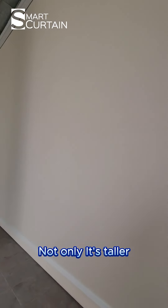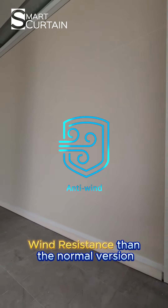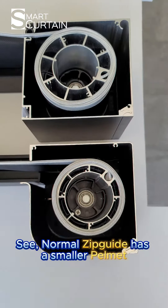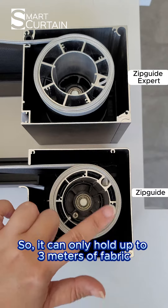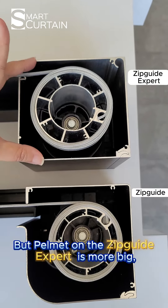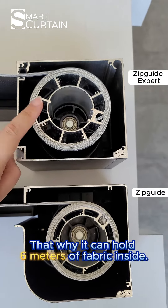Not only is it taller, but this Zipcat expert also has much better wind resistance than the normal version. First: the pelmer. The normal Zipcat has a smaller pelmer so it can only hold up to 3 meters of fabric, but the pelmer of this Zipcat expert is much bigger — that's why it can hold 6 meters of fabric inside.